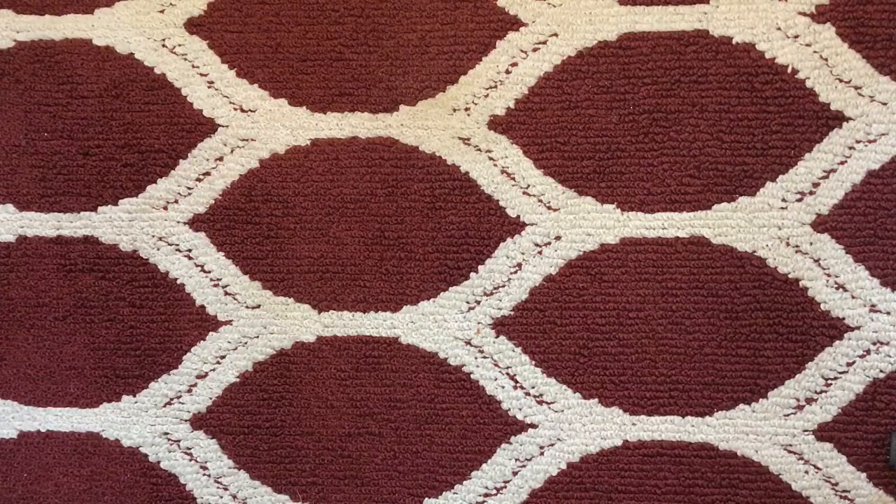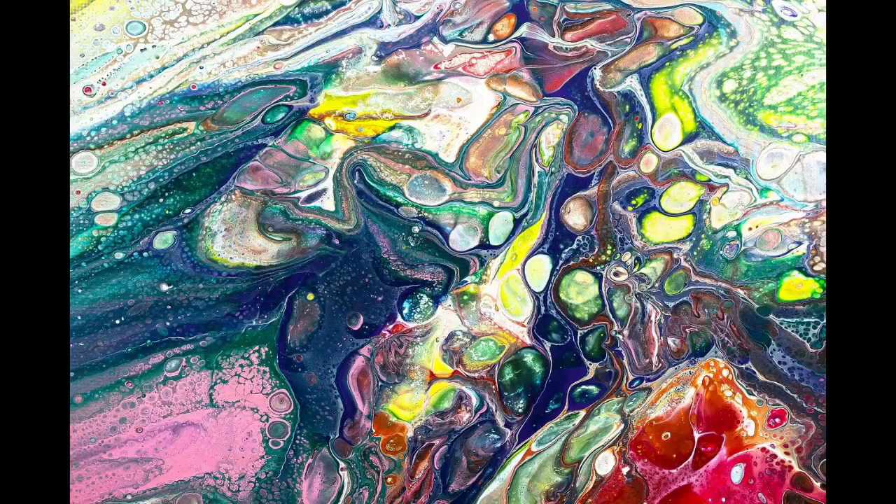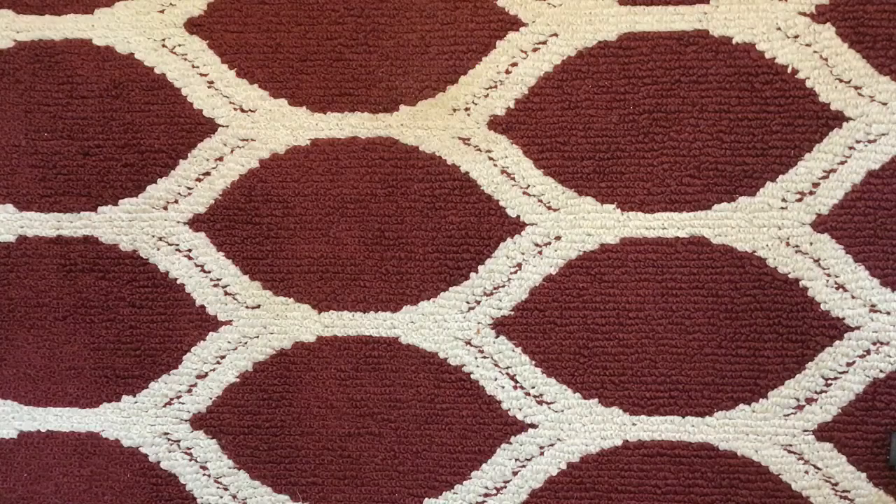For today's Can I Craft That, we are going to be trying a paint pour. These are things that have been going around Facebook, Instagram, Reddit, all kinds of crazy places, where they take and they pour paint. Easy, right?